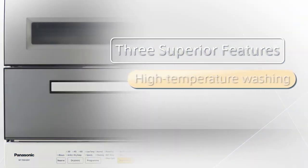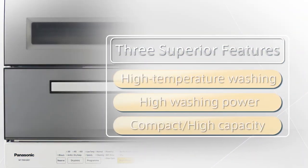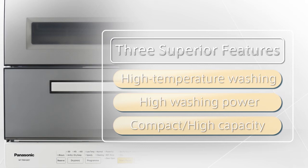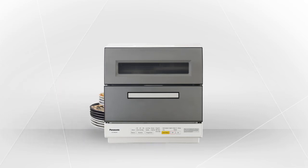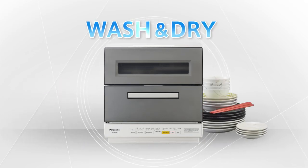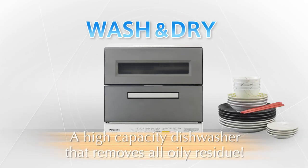High temperature washing. High washing power. Compact and high capacity. These three superior features completely remove oily residue simply and conveniently. Washing power that removes oily residue hand washing cannot. A high capacity that allows for washing kitchen utensils together with dishes. An all-in-one savior for your kitchen with high performance features.